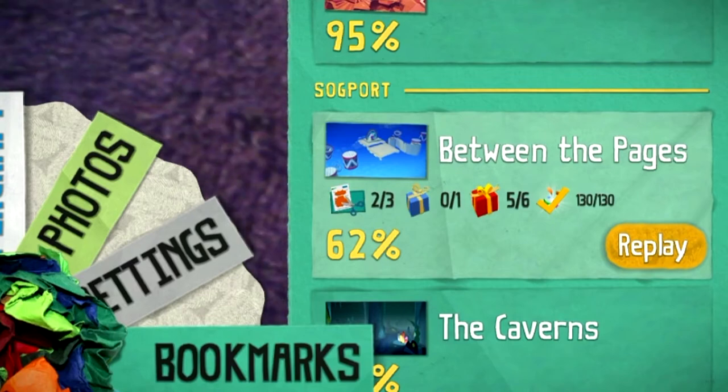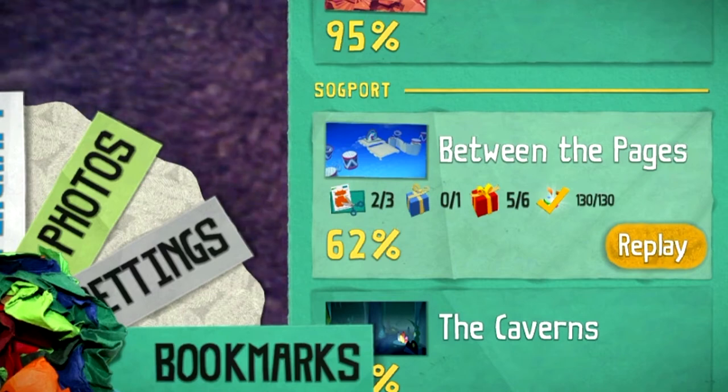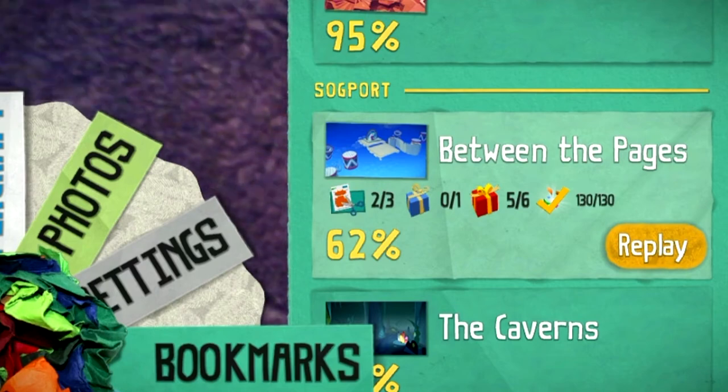Hi guys, Gadget Girl Kylie here, and welcome back to another Tearaway guide video. In this video I'm going to be showing you guys where to get all the paper crafts for the level Between the Pages, so let's get going.